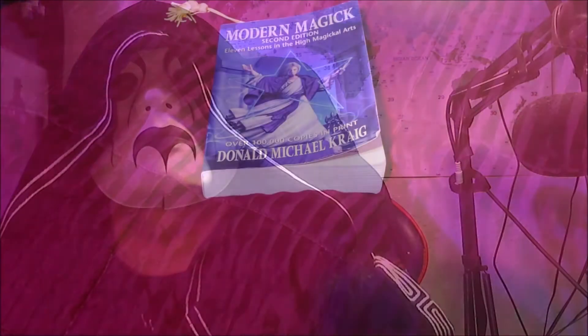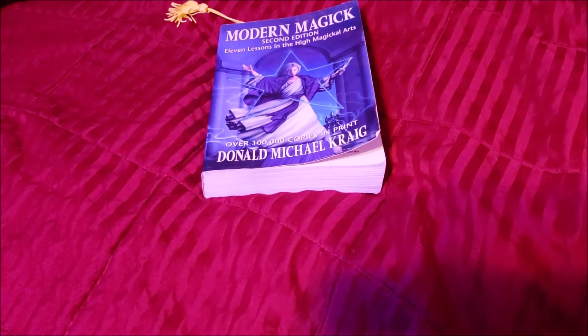Greetings from FraterFM. Come along with me as we dive into another realm of the occult. Greetings, everyone. FraterFM here, and today we're doing a book review on Donald Michael Craig's Modern Magic.